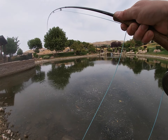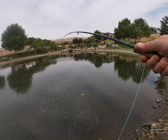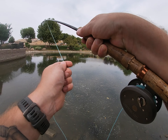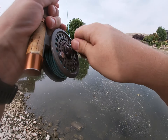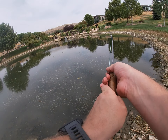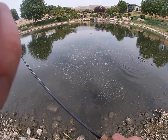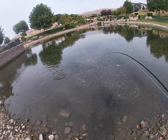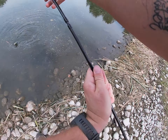There we go — putting up a nice little fight there for us. There we go, he knows he's on camera, he's got to look bigger because he's on camera. Oh, we got a little bass on the rod! Look at that guys — we got a little bass on the fly rod. Nice little bass on the fly rod — hell yeah!